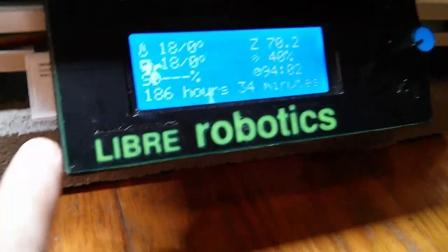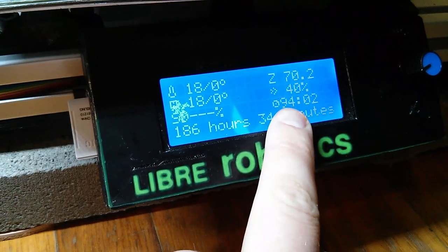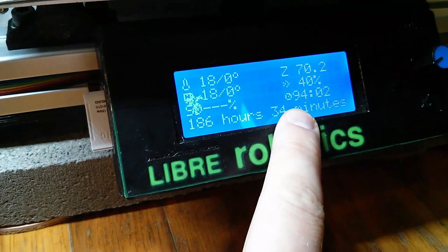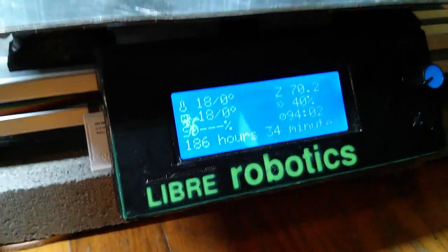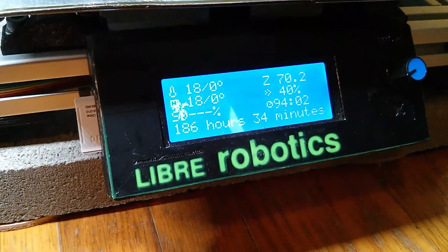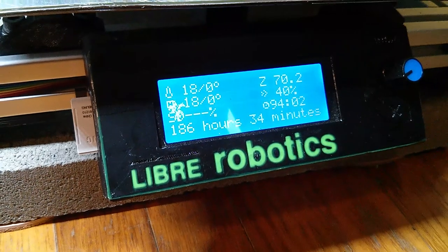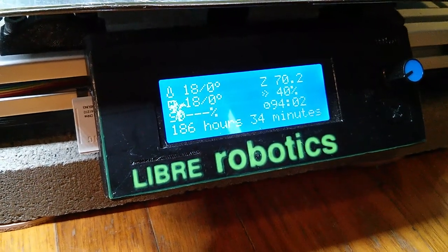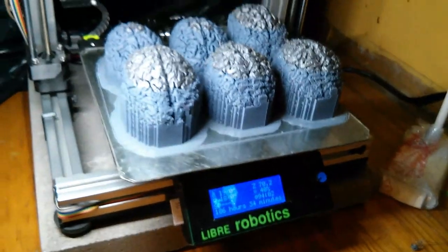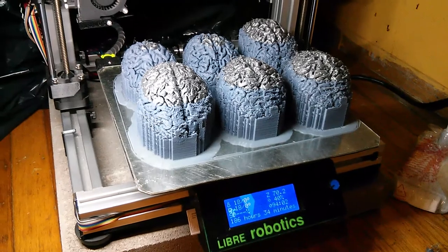Wow — 186 hours and 34 minutes. This says 9402; I think it means 19402. So it finished about eight hours ago. That's about right. I started it last weekend and it is now Sunday, almost the end of this weekend.